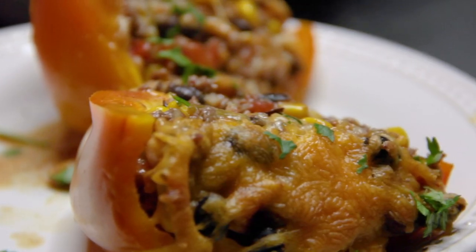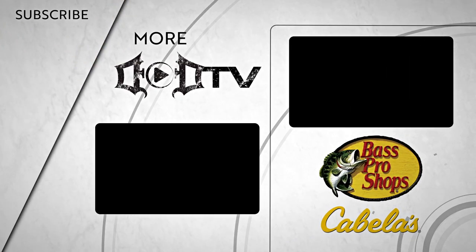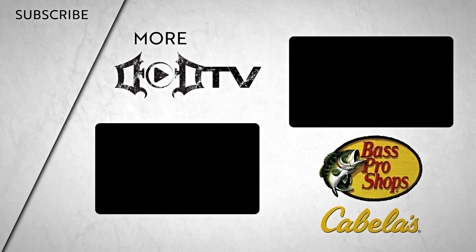Thank you guys so much for watching this elk recipe here on Killing It in the Kitchen — let me know in the comments below what you want me to make next. We're adding new videos every week, so make sure to click that subscribe button and check out all of our amazing content. This episode of DOD TV was brought to you by Bass Pro Shops and Cabela's.